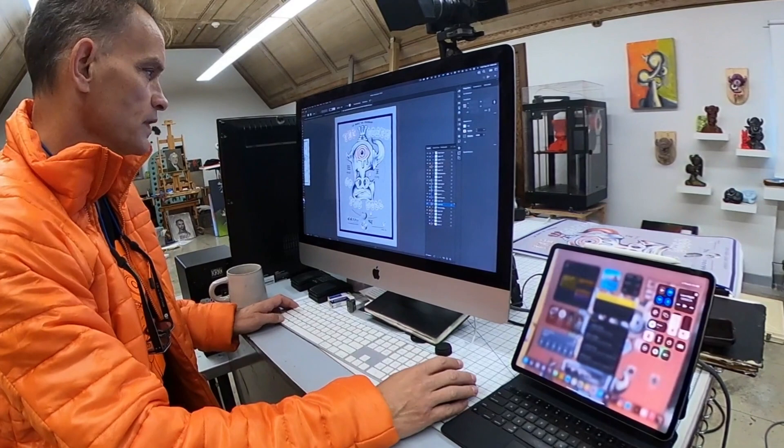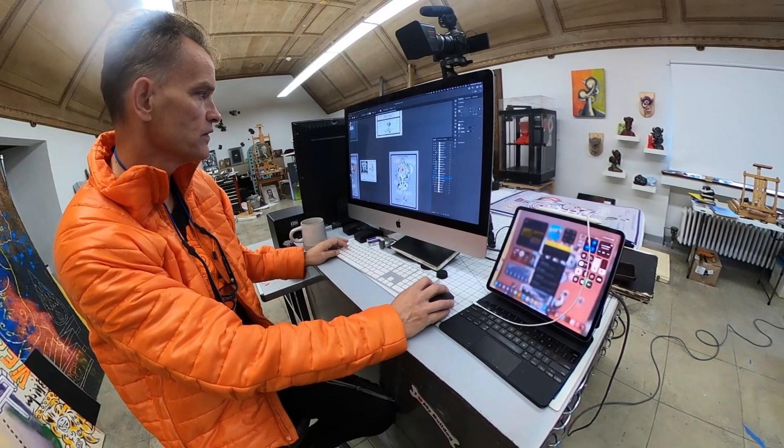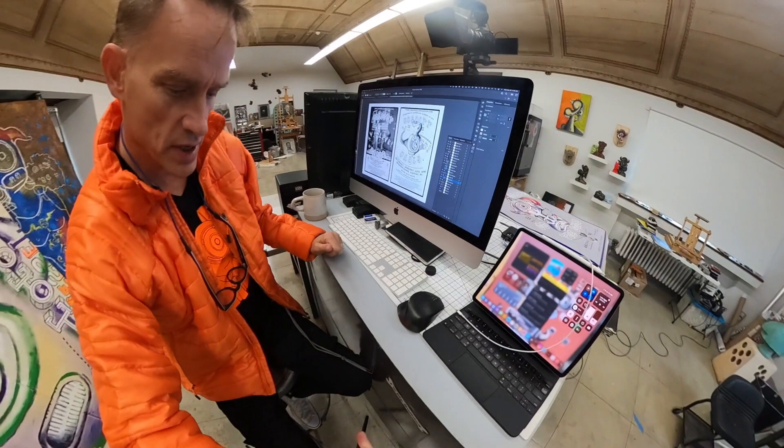I like to make bodies of work — I've talked about this a lot on the channel — to try and keep a relatively consistent through-line. So I was looking at these pieces from my performance-based work in the 1990s, and I wanted to base this piece on that compositional layout.